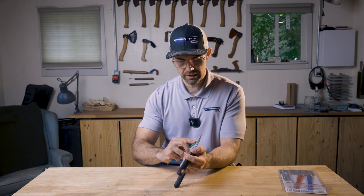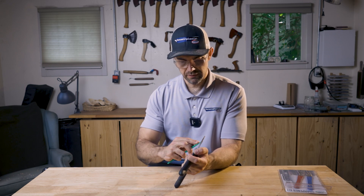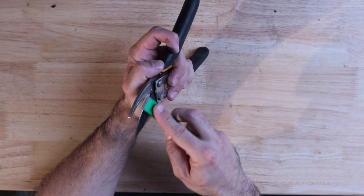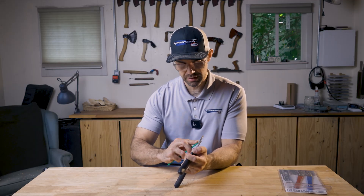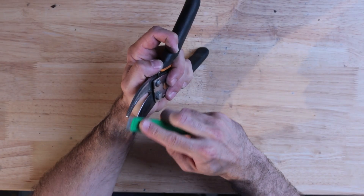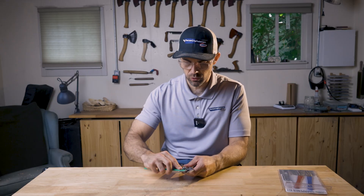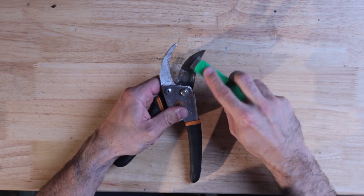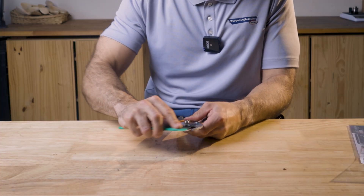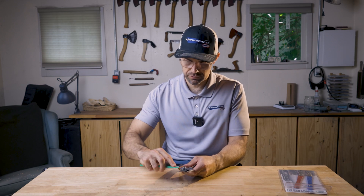Typically, the finer the grit that you're using, the less force you want to push down on the edge with. We're no longer trying to remove a lot of material — we're just trying to get those scratches removed. So with that coarse hone I was pushing down relatively hard, but with this extra fine, I'm not using a lot of force.